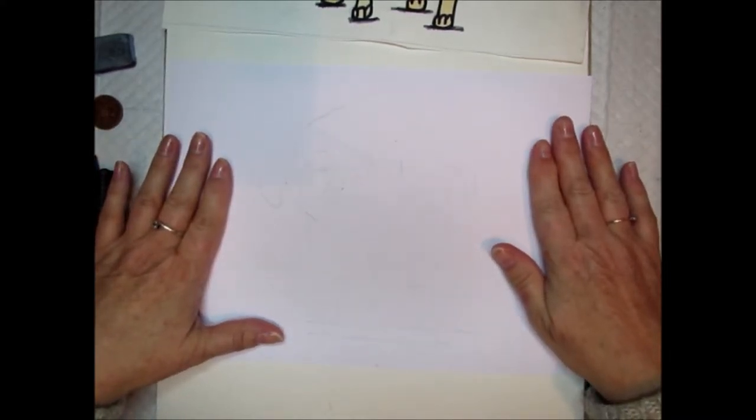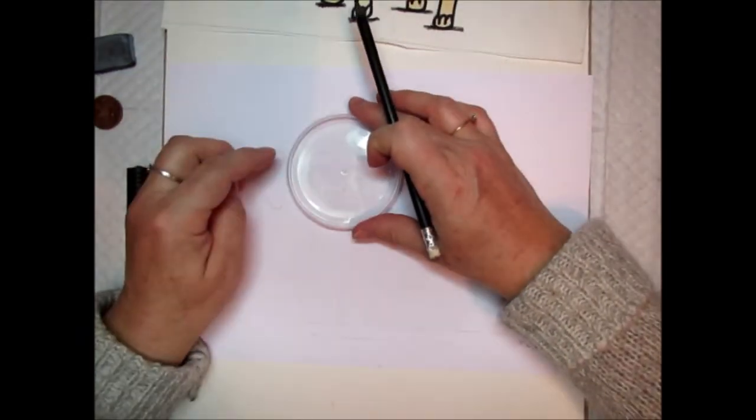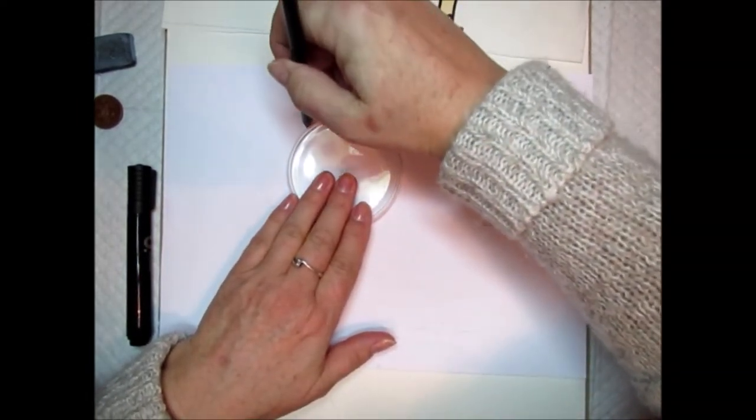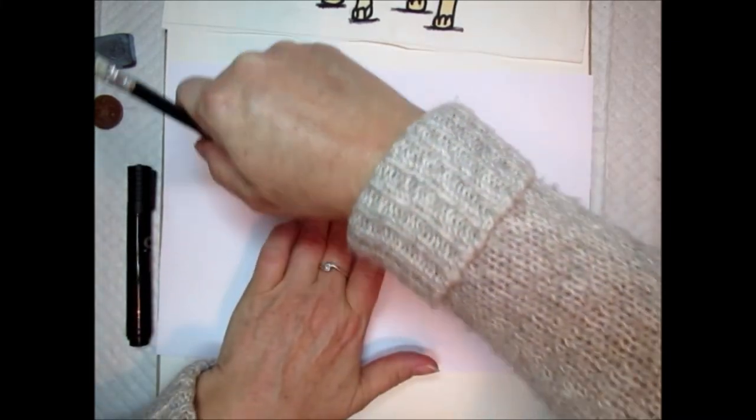We're going to use the paper sideways, what's called landscape, so that the pug picture will fit on nicely. If you turn the piece of paper the other way up, it won't fit. So first of all, take your circle disc shape, place it at about this point on the paper, and very lightly draw around it — this is going to be a guideline for the shape of our pug's face.